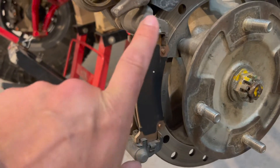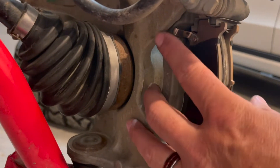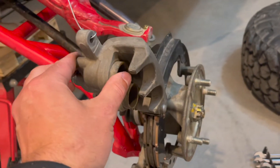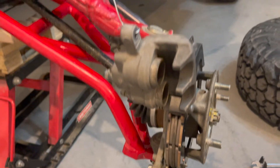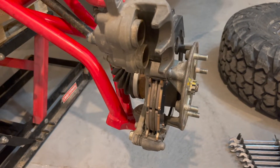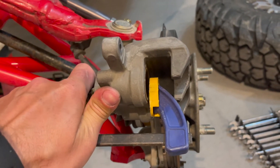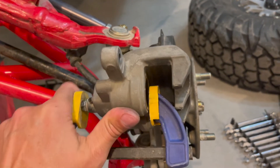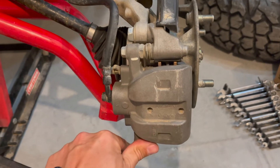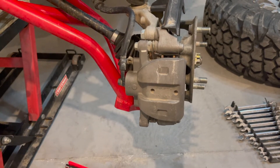Once you get the new pads in, make sure you clean the seats top and bottom of all debris so they're nice and clear on the backside. Once you have that done, we're going to compress the caliper, drop it back down, and tighten it up. This is literally a 10 to 15 minute job per side. I just place it in the middle and they went back in really easily. Slide it back down into place, tighten the bolts, and we're good to go for the front driver side.